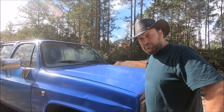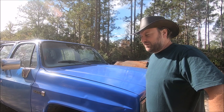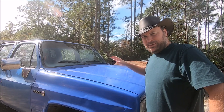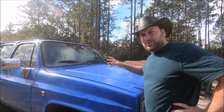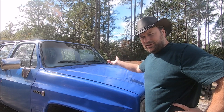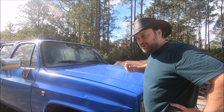So now we have our crew cab running, driving, done the shakedown, we got it ready to go. It's time to kit this thing out for actual work and figure out how we're going to haul tools on it. So this episode is going to basically be about outfitting this 1978 square body crew cab as a working mechanics truck.